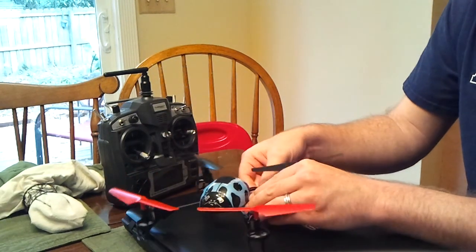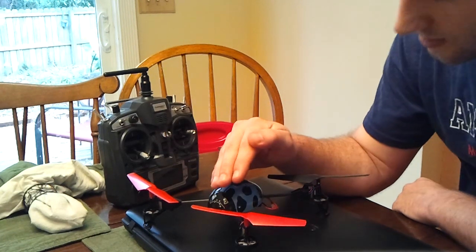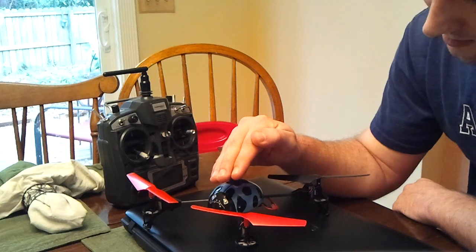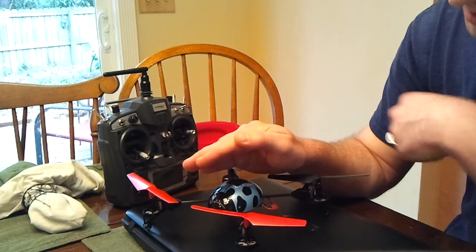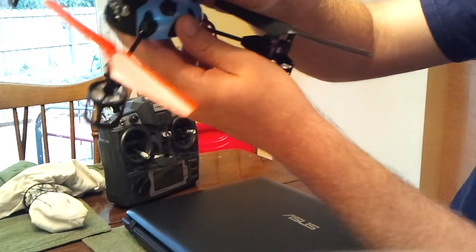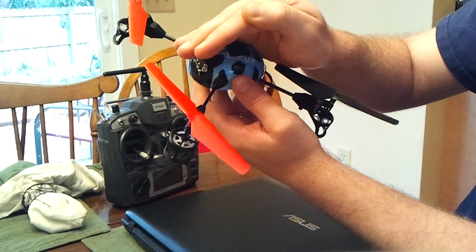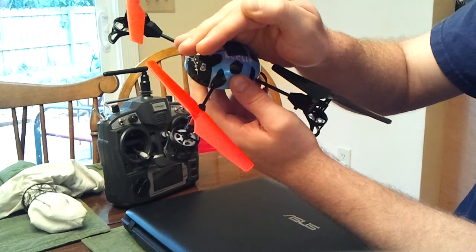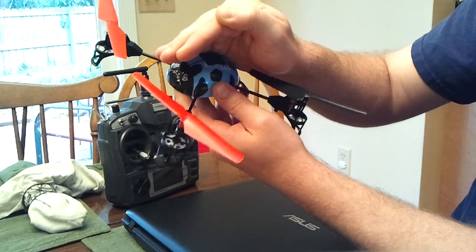Now power up your copter. It's hard to see, but it's just blinking. You can see the little red blinking. It will be blinking like that — it's already bound, so it will not stop blinking when it binds, it will just keep doing this.